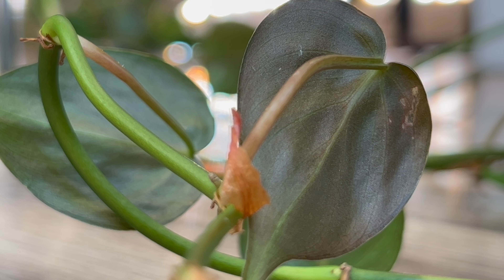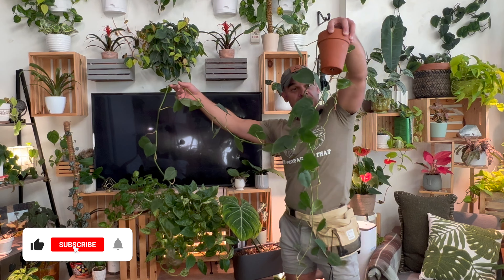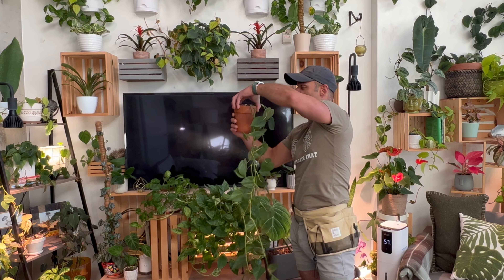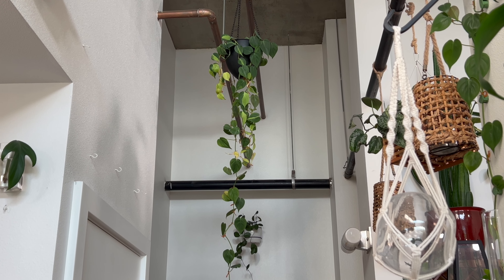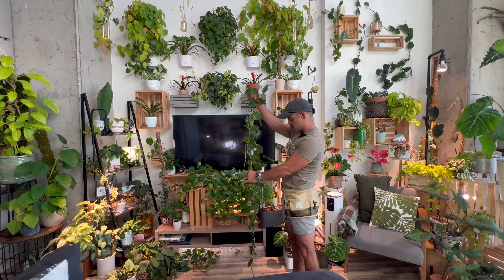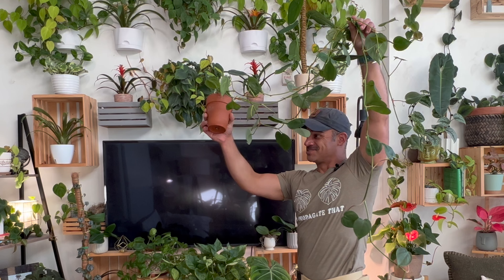I'm going to start by taking these cuttings, this one being the longest one. If I were to stretch it out, I think it's longer than six feet. I believe I have three cuttings potted up in here. This came from either that plant up there when I trimmed it down a couple months back or possibly the one in my hallway. It's doing really well — I potted it up a couple weeks ago and already you can see the roots are starting to grow out of the bottom.